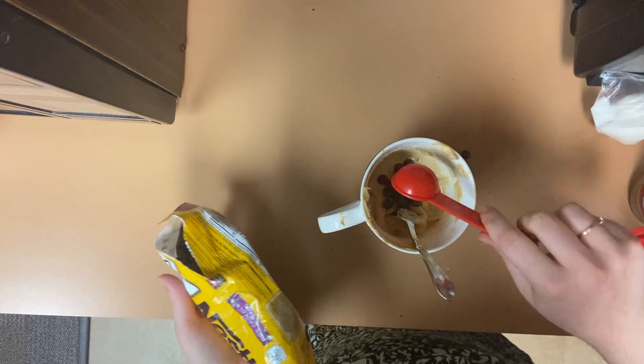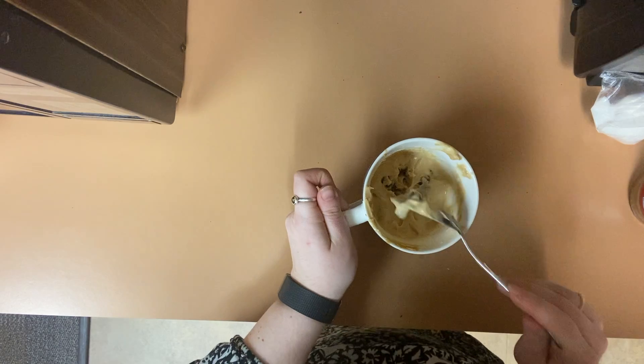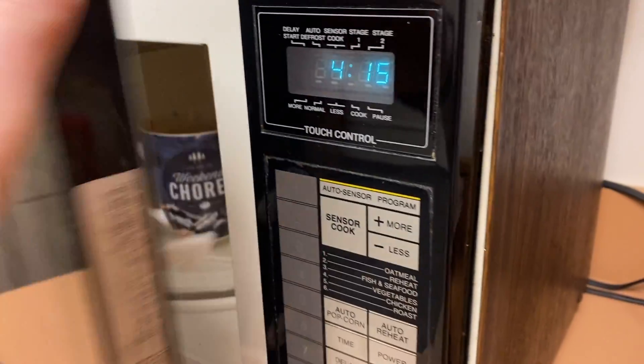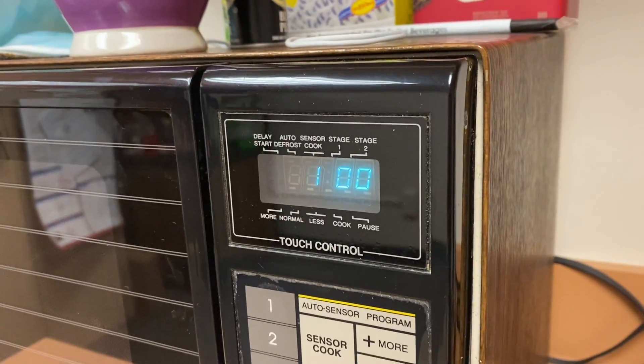Once they are all stirred, add another one tablespoon right in the middle of the batter, so when you dig into the center of your cake, it is nice and gooey. Pop your microwave-safe mug into the microwave and cook for about one minute. If you pull out your mug and the cake batter is still gooey, cook for an additional 15 to 30 seconds.